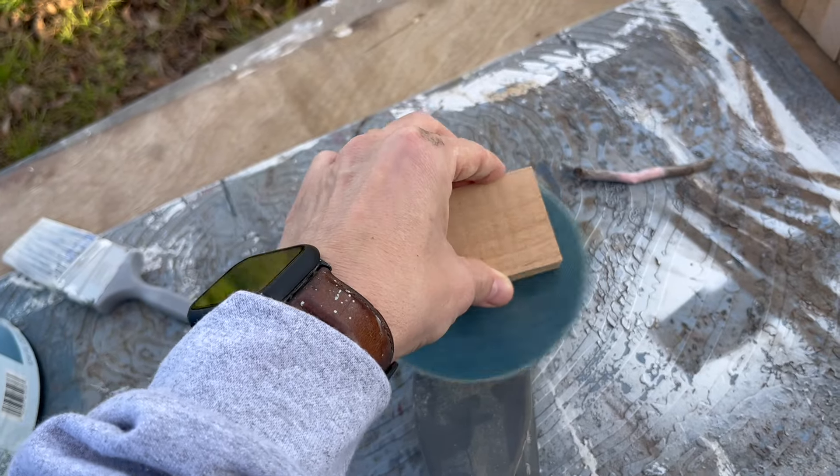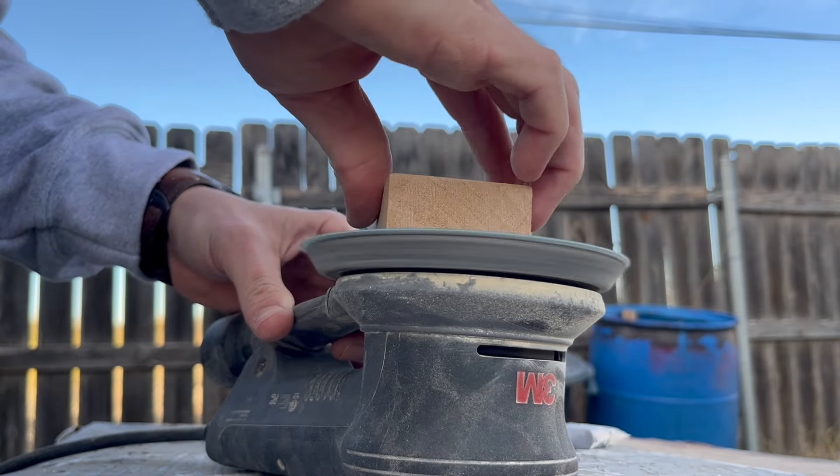The downside with working with wood is that you have to sand it after you engrave it, which was not fun with all 30-something of these blocks.